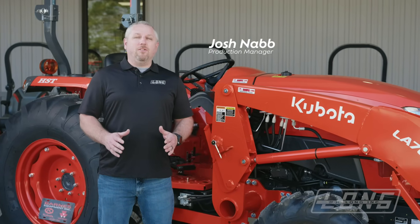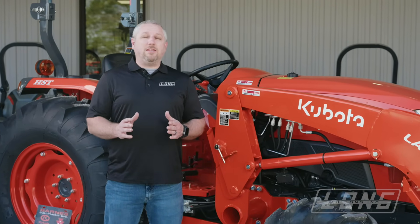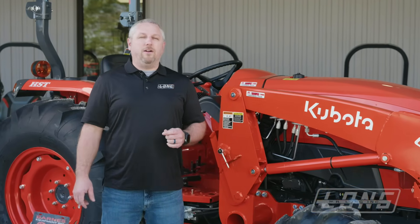Hey, this is Josh from WR Long. Today, we're going to be talking about how to locate the power beyond port on your loader valve.